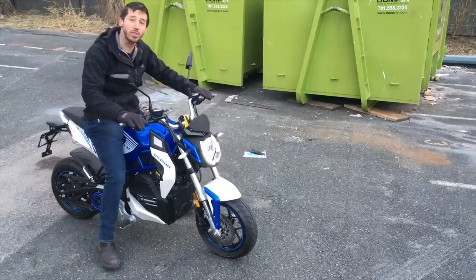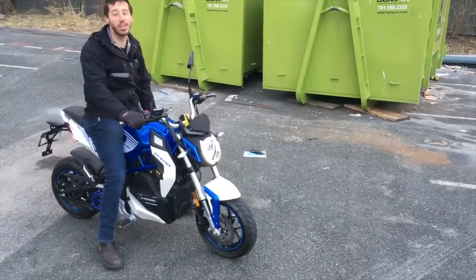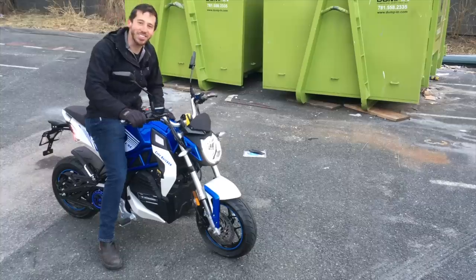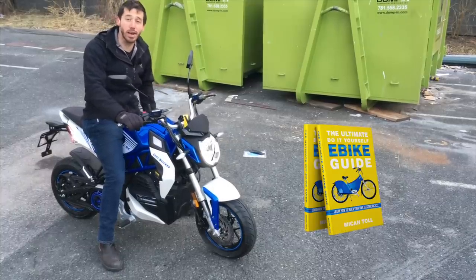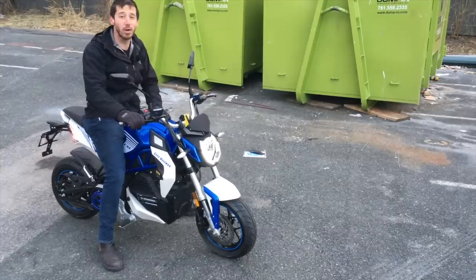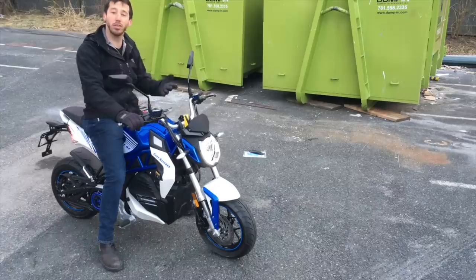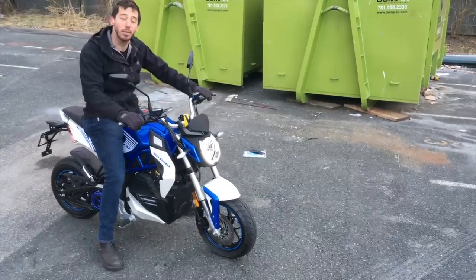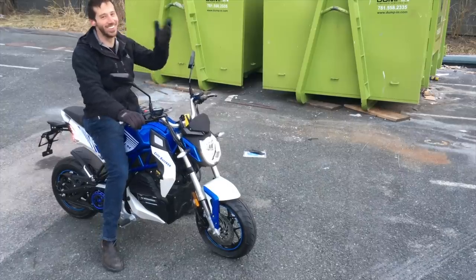Thank you guys for watching. Last but not least, it's time to announce the winner of the book giveaway from my last video — and the winner is Michael Jutlin. Congratulations! Just shoot me a message and let me know which one of my books you'd like: either the Ultimate Do-It-Yourself E-Bike Guide, DIY Lithium Batteries, or DIY Solar Power. Let me know where to send it as well. For anybody else who wants a chance to win one of my books, all you have to do is put a comment below this video. You can say anything you want, and hopefully you will be the randomly selected commenter at the end of my next video. It's so cold out, it's hard for me to talk — see you next time.